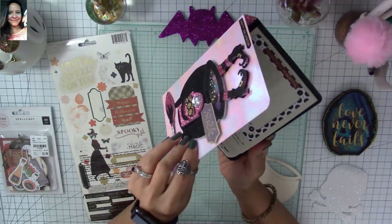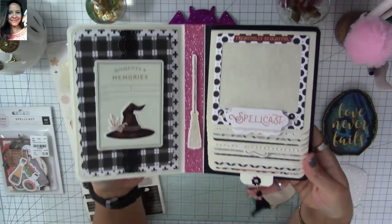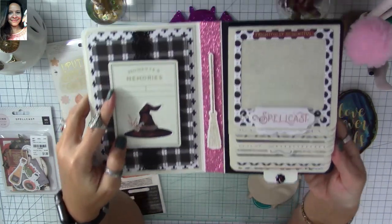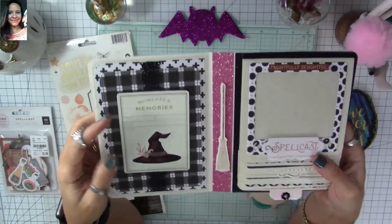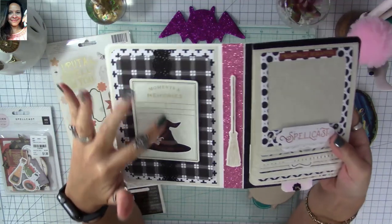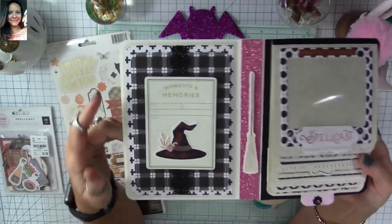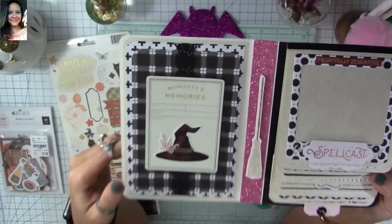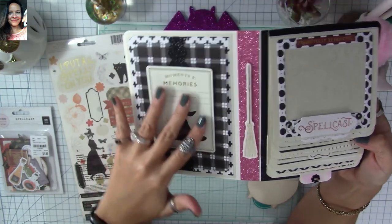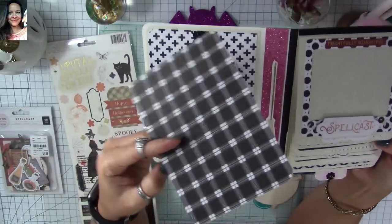Let's open this up — look at the inside! I added a journaling card from Tuesday Morning. I created a belly band using a Martha Stewart punch and black glitter cardstock, and it looks amazing. I placed the journaling card on top to use as both a decorative element and a pocket for this page area.